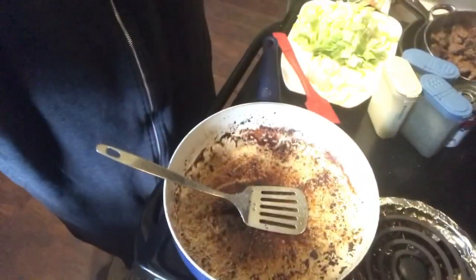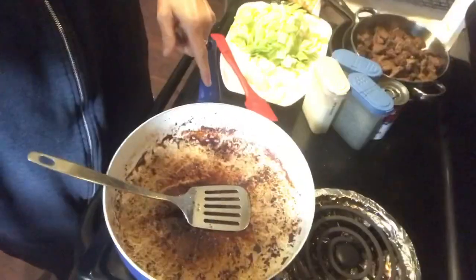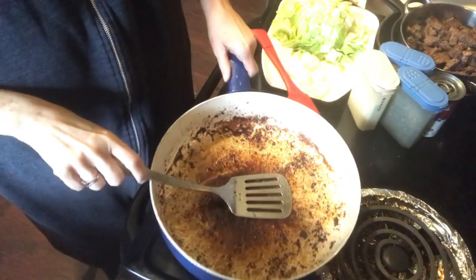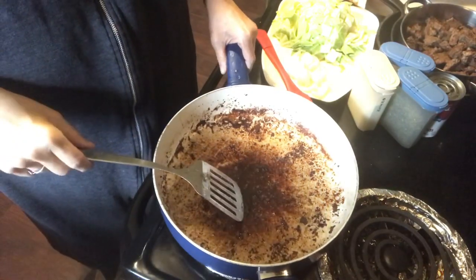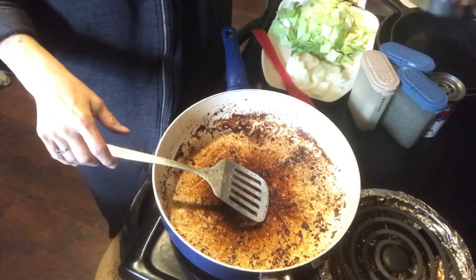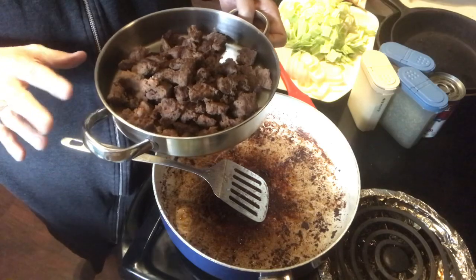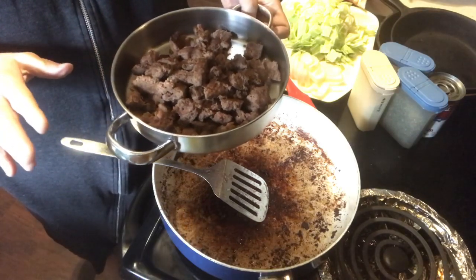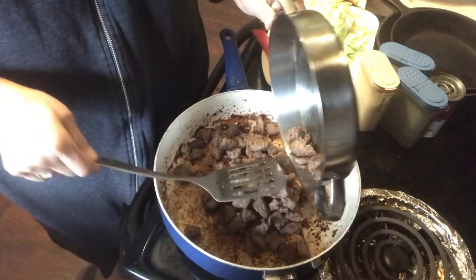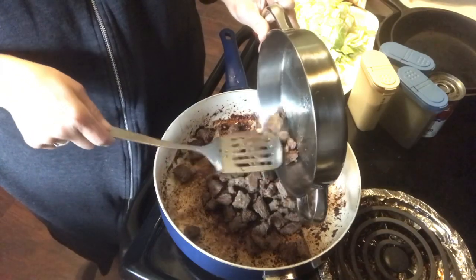Here is the pan I'm going to mix everything in — it's just the frying pan that I cooked the hamburger meat in. What I used was about five patties of already formed hamburgers that I got at Sam's Club. I just fried those and then I cut them in little pieces.